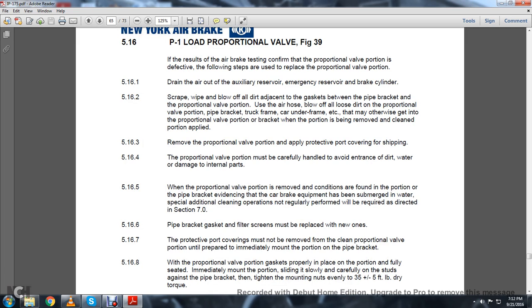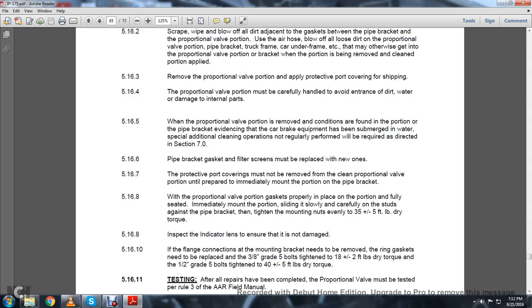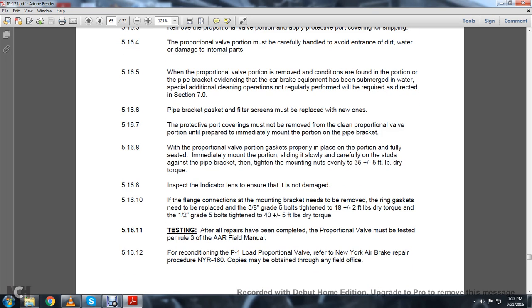5.16.5: When the proportional valve is removed and conditions found in the pipe bracket provide evidence that the car brake equipment has been submerged in water, special additional cleaning operations not regularly performed will be required as directed. 5.16.6: Pipe bracket gasket and filter screens must be replaced with new ones. 5.16.7: The protective coverings must not be removed from the clean proportional valve portion until prepared to immediately mount on the pipe bracket. 5.16.8: With the proportional valve portion gasket in place and fully seated, immediately mount the portion, sliding it slowly and carefully on the studs against the pipe bracket. Tighten the mounting nuts evenly to 35 plus or minus 5 foot-pounds of dry torque. Inspect the indicator lens to ensure it is not damaged. The ring gasket on the flange connection must be replaced with 3/8-inch grade 5 bolts tightened to 8 plus or minus 5 foot-pounds of dry torque, and 1/2-inch grade 5 bolts tightened to 40 plus or minus 5 foot-pounds of dry torque.